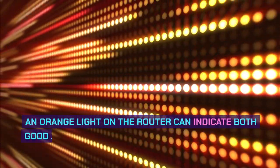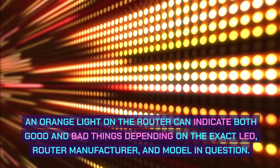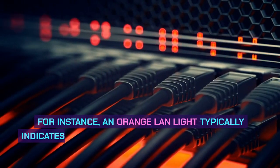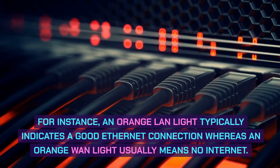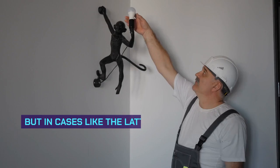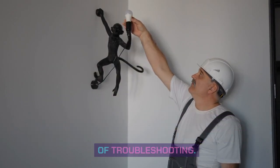An orange light on the router can indicate both good and bad things depending on the exact LED, router manufacturer, and model in question. For instance, an orange LAN light typically indicates a good Ethernet connection, whereas an orange WAN light usually means no internet. In the first case, you can simply ignore the orange light, but in cases like the latter, understanding what exactly the light is indicating will spare you a lot of troubleshooting.